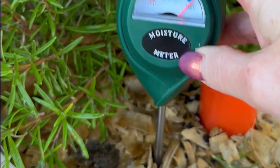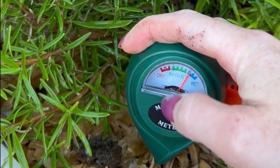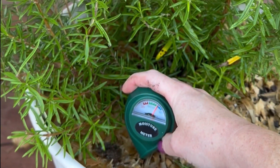Using the water meter, I'm going to go down by the roots. It's perfect. It was bone dry before and now I'm at the proper level of moisture for this rosemary I'm going to be bringing indoors.